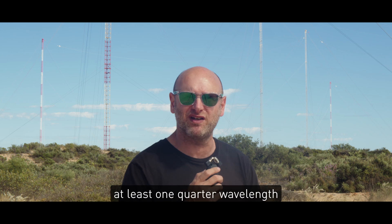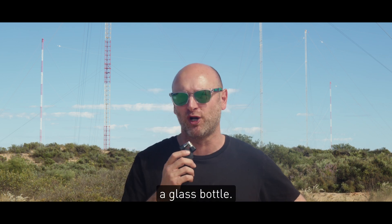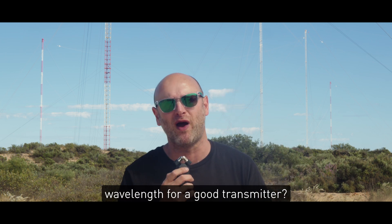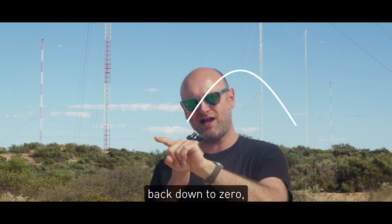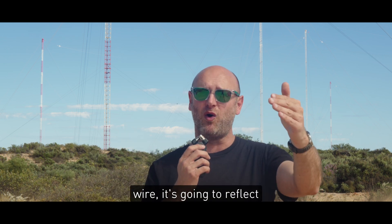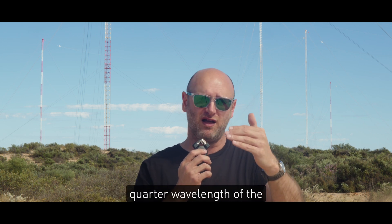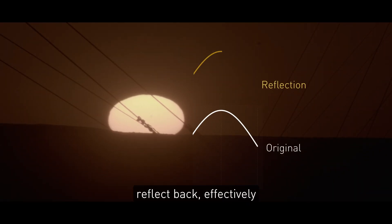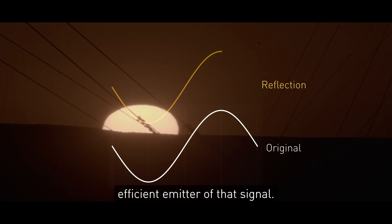A typical antenna — you want to have at least one quarter wavelength to resonate, to get that principle of blowing a glass bottle. Why is a quarter wavelength the minimum for a good transmitter? If you imagine a sine wave, it starts at zero, rises up to one in a quarter wavelength, then goes back down to zero, then to minus one, then back to zero. When you send a signal along a wire and it hits the end of that wire, it's going to reflect back. So having the length of that wire match at least one quarter wavelength of the AC signal frequency — it'll go up, hit the top of the wire, reflect back, effectively amplifying the current already in the wire, making a very efficient emitter for that signal.